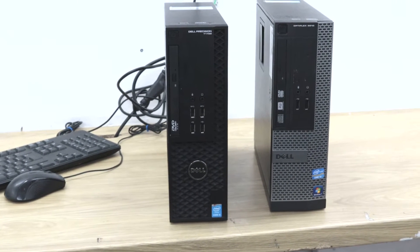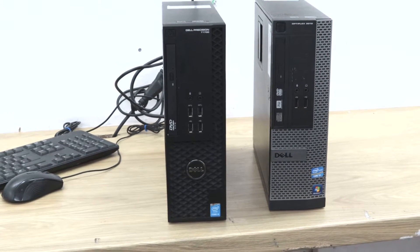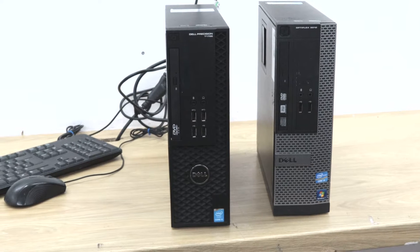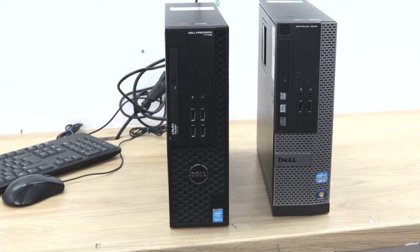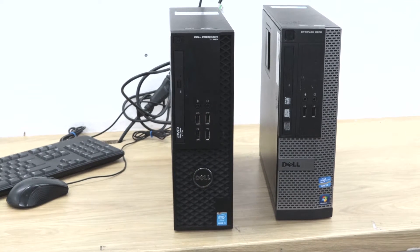Hi everyone, today we will show you how to change the optical drive on a Dell Optiplex and Precision SSF. We will open one of the Dell units and show you how to change the optical drive.